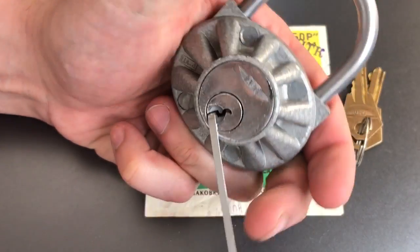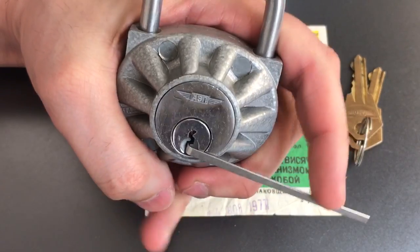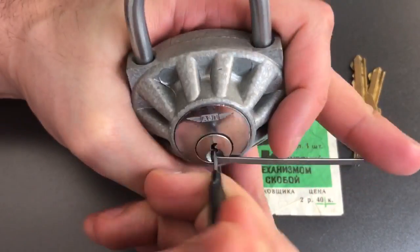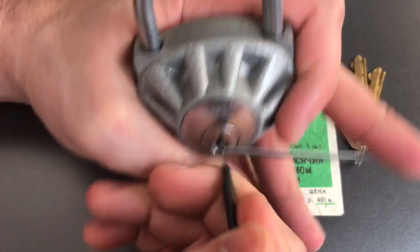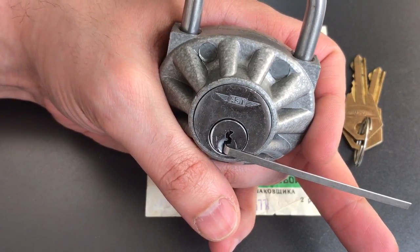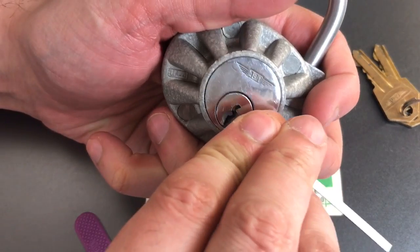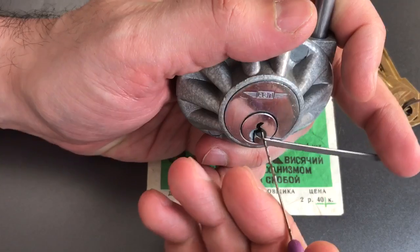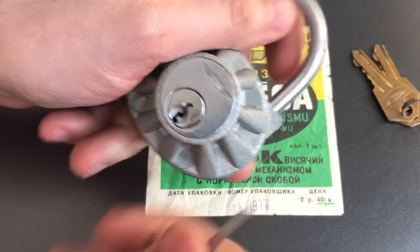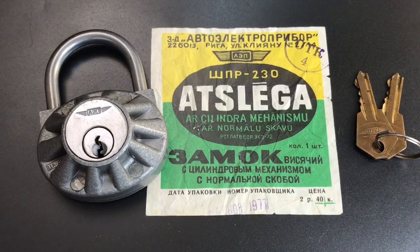So it appears to be three standard pins. I'm guessing this is something that could be raked very easily as well. Let's try it with a couple different rakes. This might be too thick — there we go, we got it open with that. Let's try something a little bit thinner, maybe this city rake in 18,000s. There we go, that slides in a lot easier and opens up. So no surprise — three standard pins, as we would suspect, very easy to pick open.